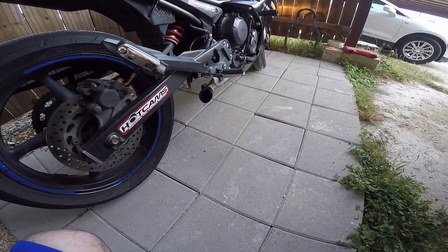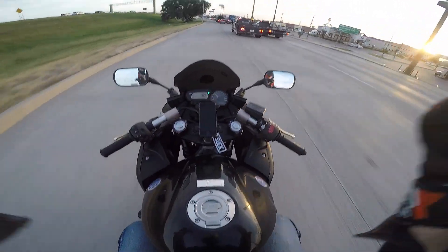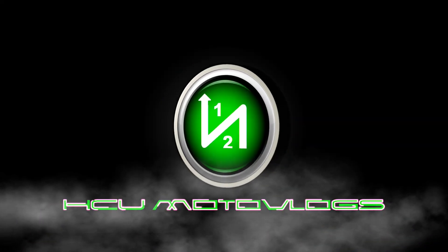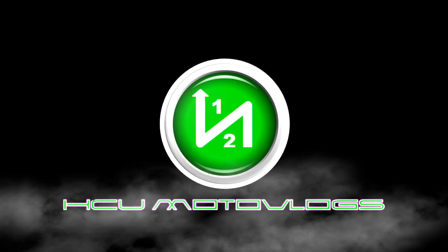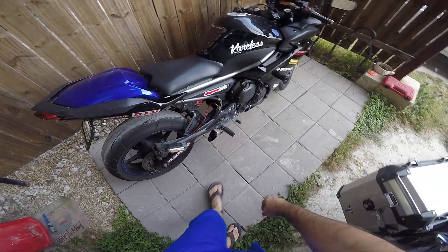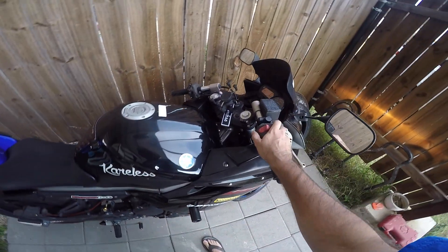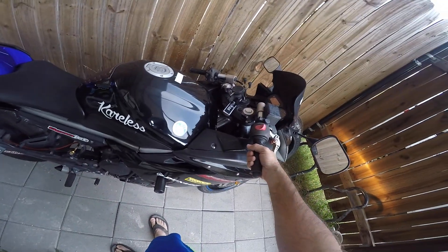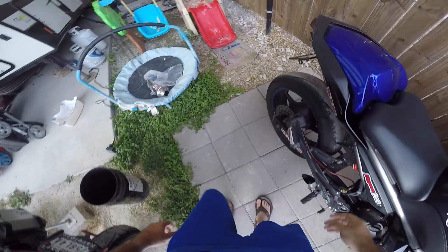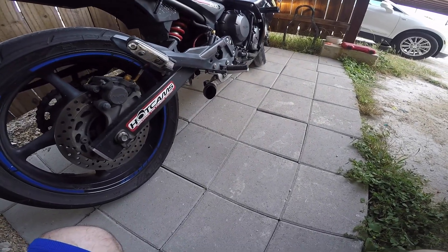That's too loud. Perfect. So Evelyn's a MotoGP bike now. Radiant Cycles shorty GP — first startup. Whoa. Golly. That's... Golly, golly. Cool. Dude. That's too loud. Perfect.